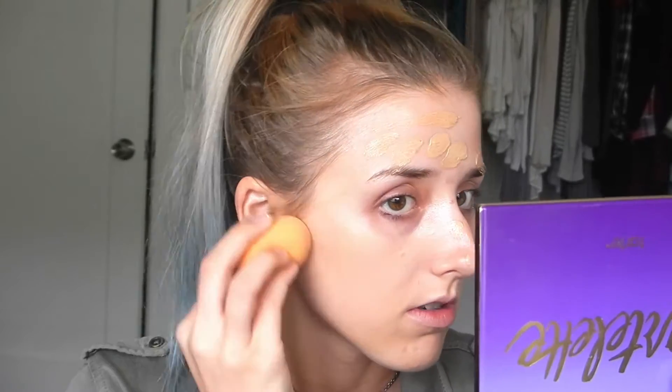I'm just going to put this all over my face. I'm going to go in with my Real Techniques sponge and I'm going to spray a little bit of rose water on there just because I feel like it makes a difference — it probably doesn't — and I'm going to just kind of blend that in.